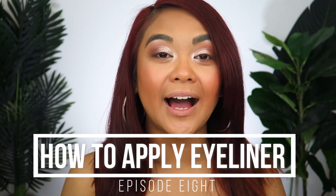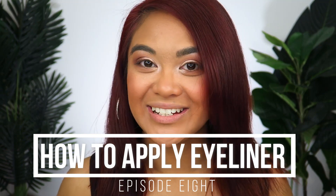And that completes this eyeshadow look. Be sure to tune in to next week's video where I show you how to apply eyeliner to help finish up this eyeshadow look. Just know that applying eyeshadow does not have to be scary — it does not have to be daunting. You can use your fingers, you can use two brushes and two eyeshadows, and you have a very beautiful, natural, everyday wearable look. It doesn't have to be complicated at all.